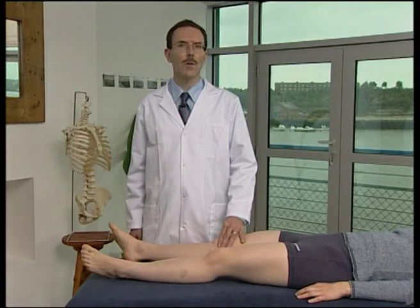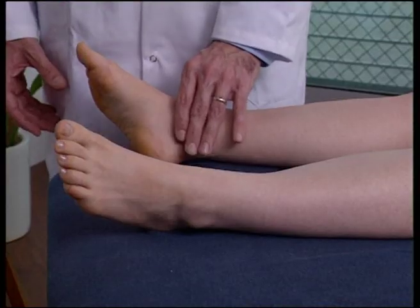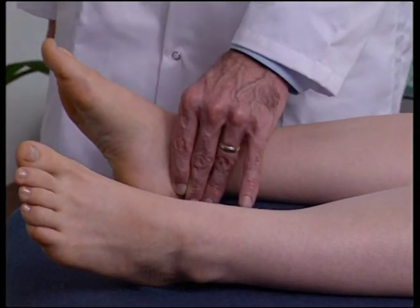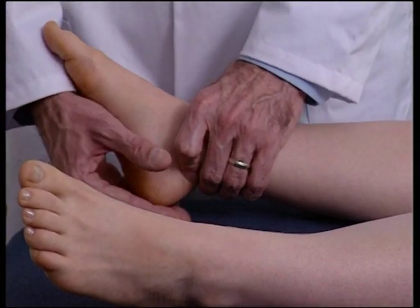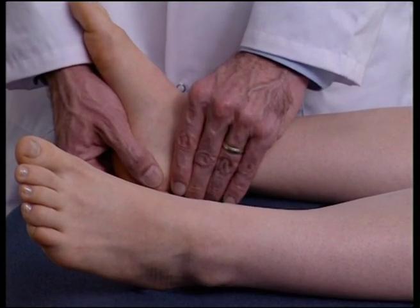To examine the tibiotalar joint, the patient is supine. Using the cephalad hand, the operator palpates around the transverse axis of the tibiotalar joint. With the caudad hand, the operator makes contact with the inferior aspect of the calcaneus, resting the sole of the patient's foot against the forearm.